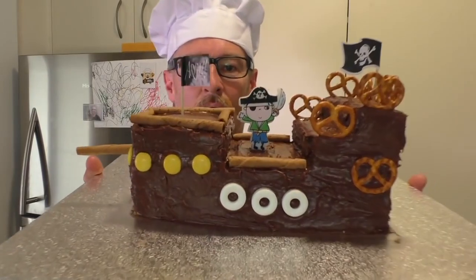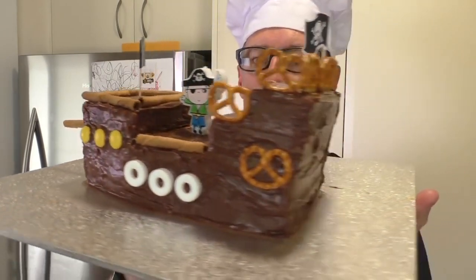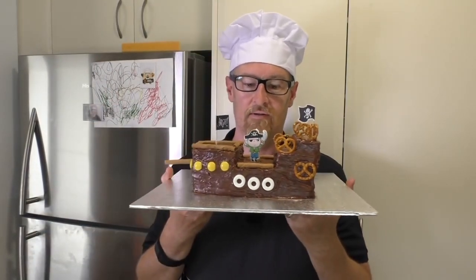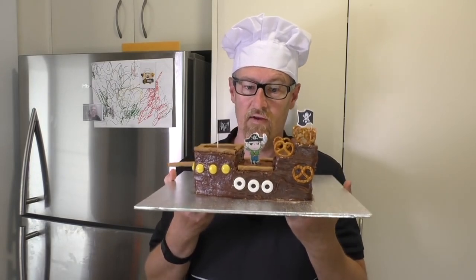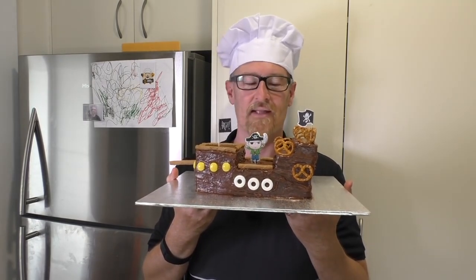I hope you like this. This is awesome. I won't be eating it, because I've made this for a party that I have tomorrow. I'll see you next time for my next meal.